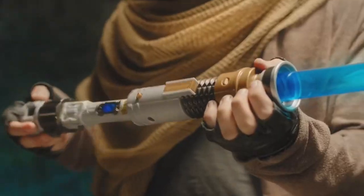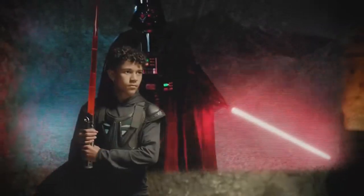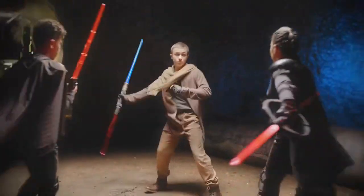With new Star Wars Lightsaber Forge, you can create a lightsaber to protect the legacy of the Jedi, or customize one with the power of the dark side. You can master one as a hunter for the Empire. You can choose your destiny.